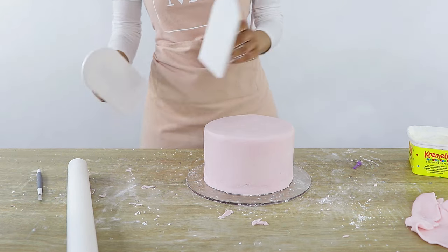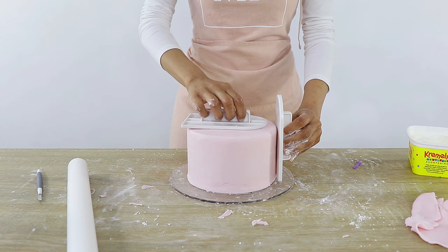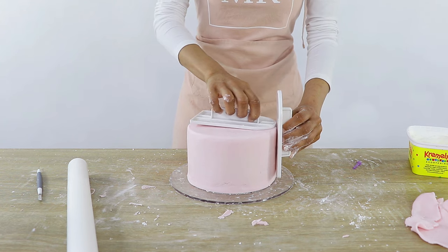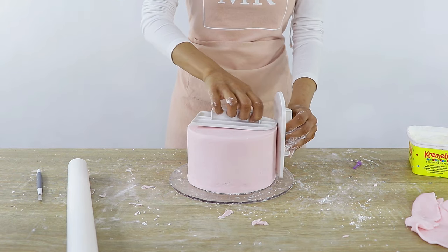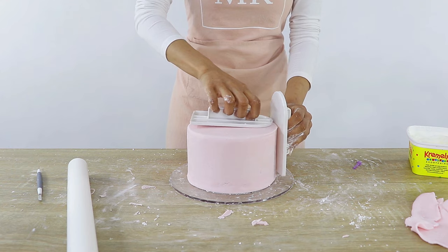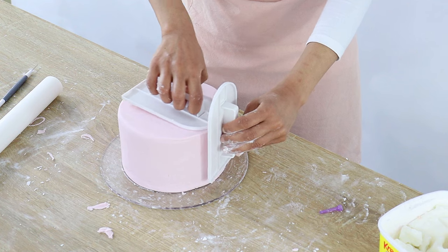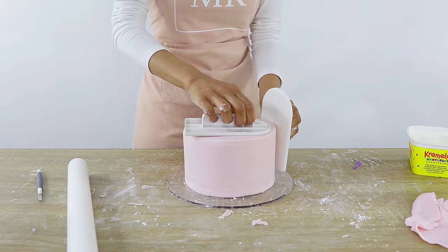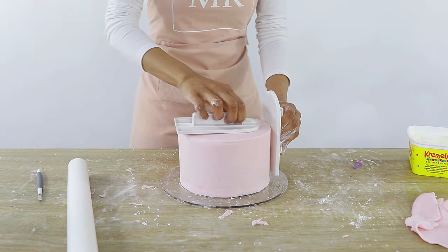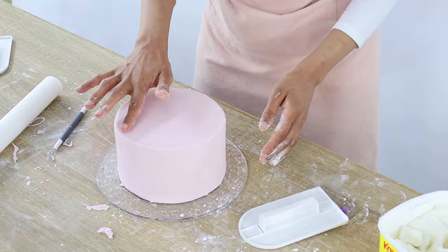The first method for sharp edges is by using two fondant smoothers. Hold one smoother up against the side of the cake, then use the other to gently push the fondant on the top into the smoother you're holding on the side — this creates a sharp edge. Just keep moving your fondant scrapers around the top edge of the cake. I've done half the cake now and you can see there's a nice sharp edge on that half.